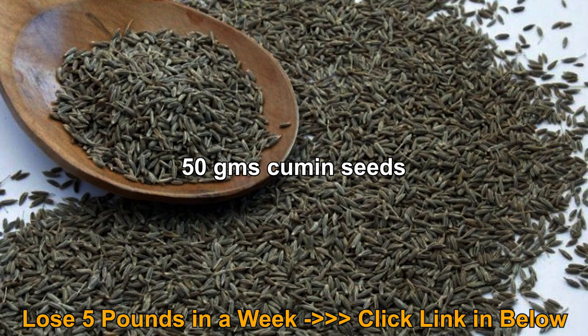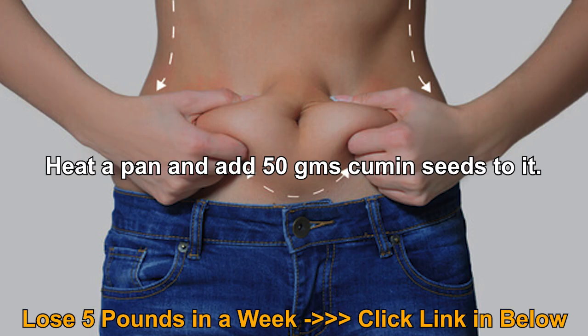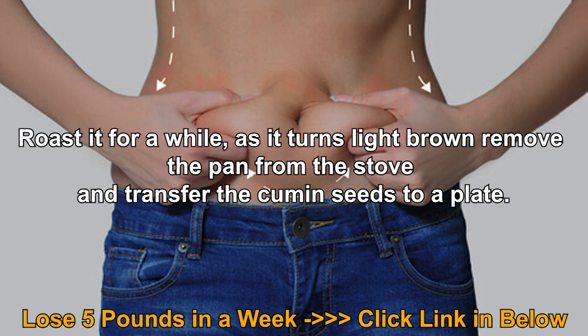Ingredients: 50 grams cumin seeds and 50 grams cinnamon. Heat a pan and add 50 grams cumin seeds to it. Roast for a while. As it turns light brown, remove the pan from the stove and transfer the cumin seeds to a plate.